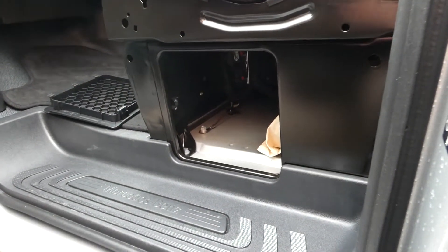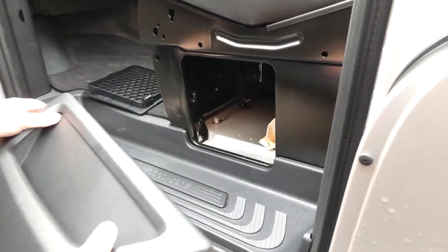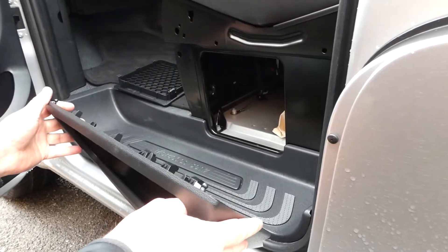Once we've got these grommets into place and removed this panel, we simply take our storage panel and fit it onto the side. This can be removed afterwards — it simply pops out from the holders — so you can get full access to this storage container.